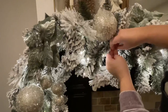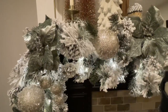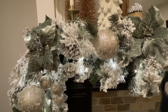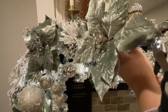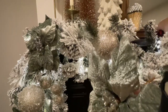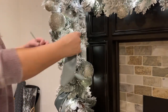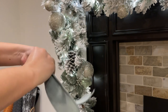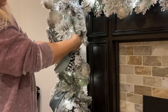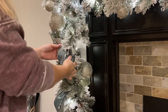Once I have everything placed how I want it, these picks are easy to put in — just shove the pick in and wrap the stem around the base of the garland. If you're adding ornaments, use a length of floral wire through the loop at the top and attach that to the base of the garland. For ribbon, I take a 12-inch section cut at a diagonal on either end, fold it in half, and use a length of floral wire to twist around the back to secure it, then use the remaining wire to attach it to the base of the garland or on one of the branches wherever I need extra detail.